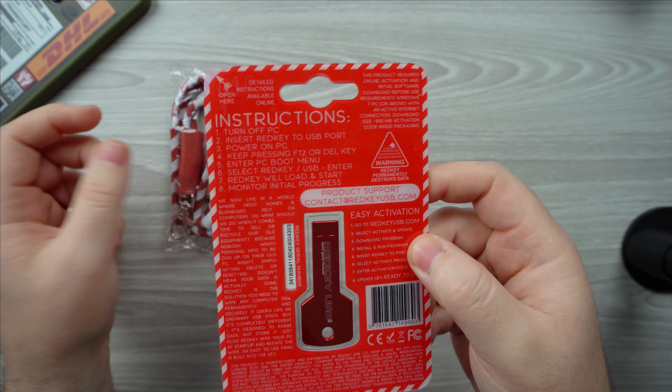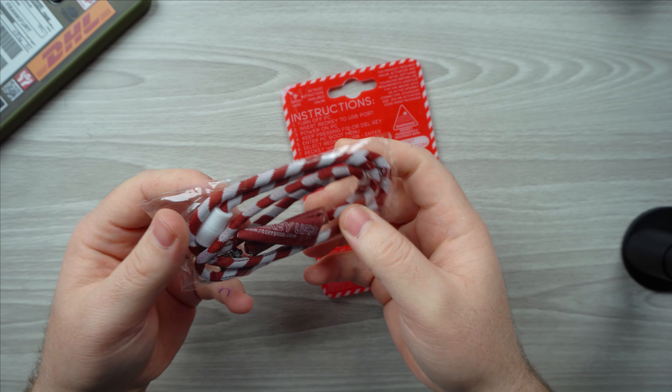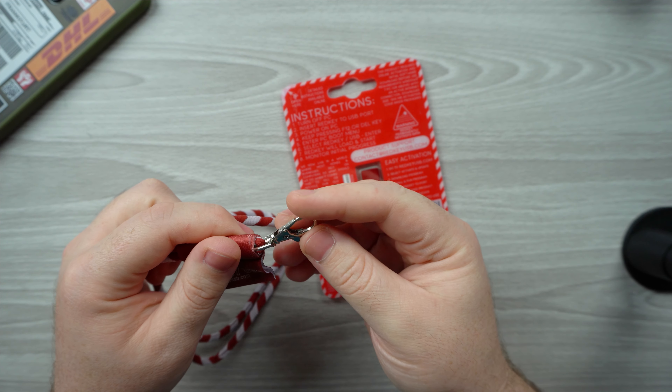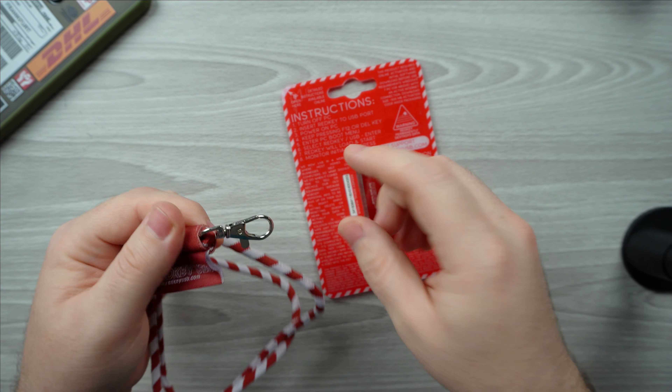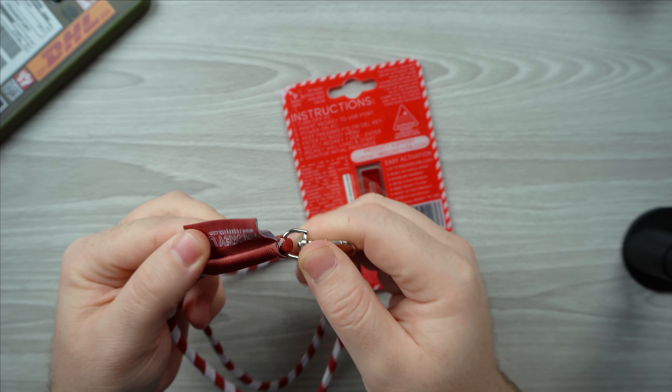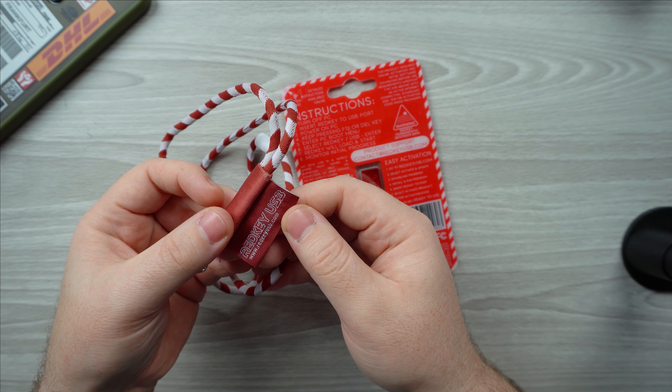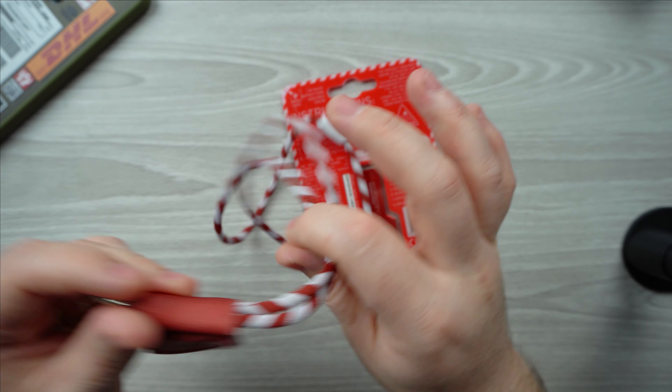Before we open this up, let's see what we have in this little bag. You have a lanyard so you can hang your key or place it on your keychain. You can also see it's labeled 'Red Key USB.' I think that's pretty cool — it's a nice touch.